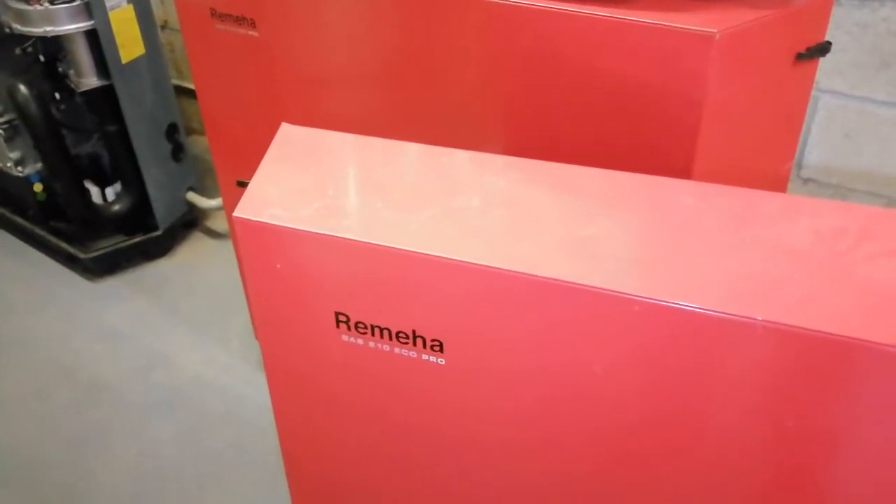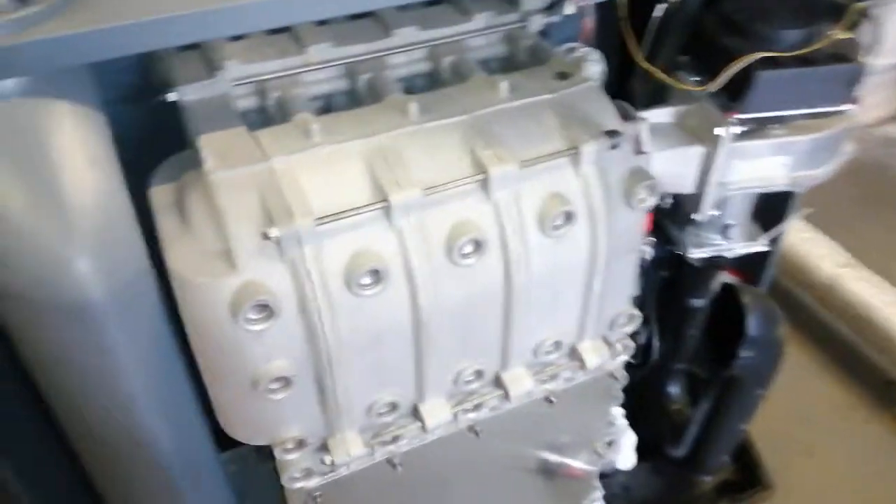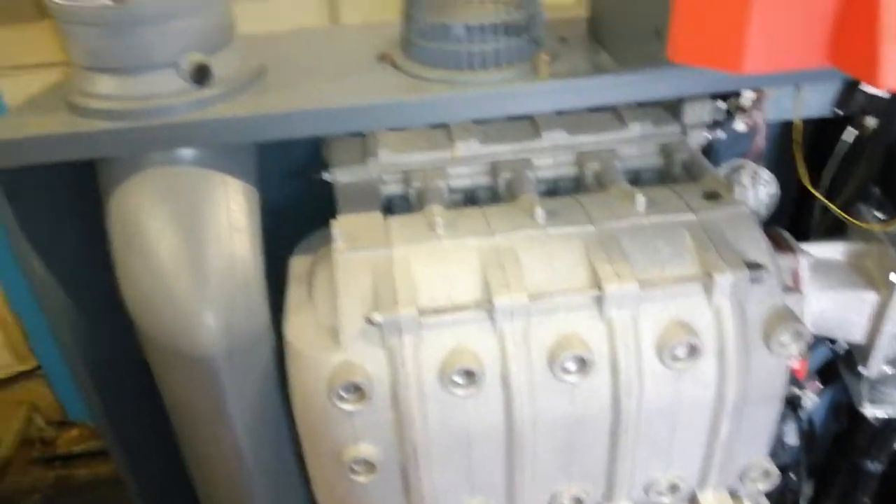Hi, welcome to the Commercial Gas Engineer channel. We're looking at a Romea Gas 210 Eco Pro. Here's the Romea Gas 210 Eco Pro.